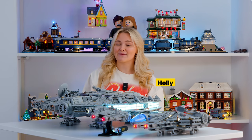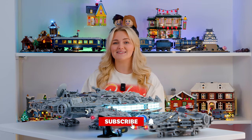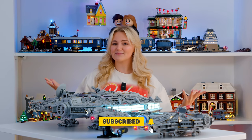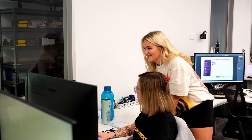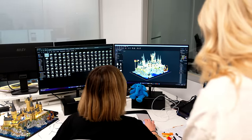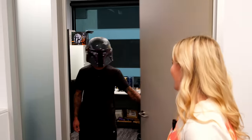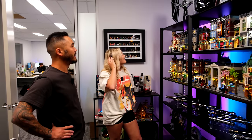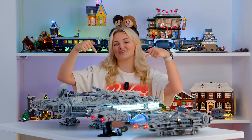Hey guys, it's Holly and today I'm here with Light My Bricks and we're going to be taking a closer look at the 25th anniversary wave of midi-scale Star Wars sets and how you can make them look even more realistic by lighting them up. Be sure to hit the subscribe button and subscribe to Beyond the Brick, and if you want to check out Light My Bricks' website and all of their products, there's a link in the description.